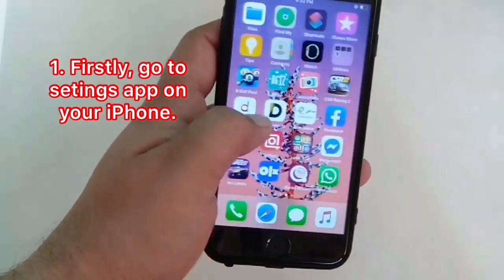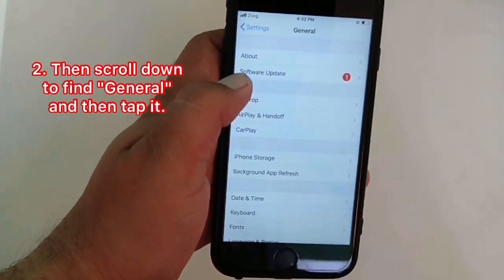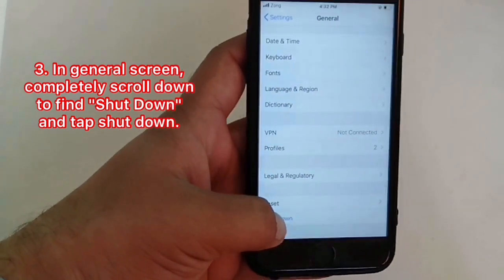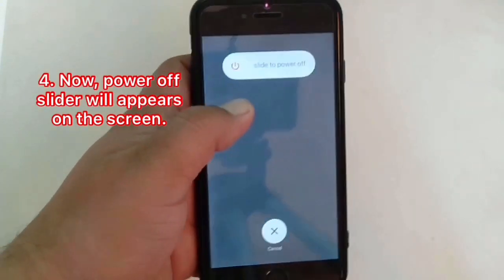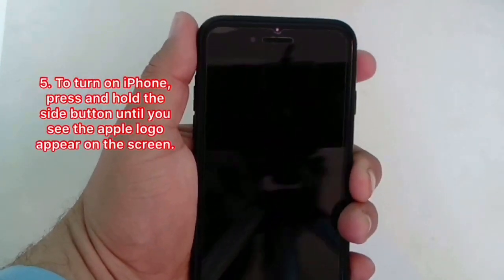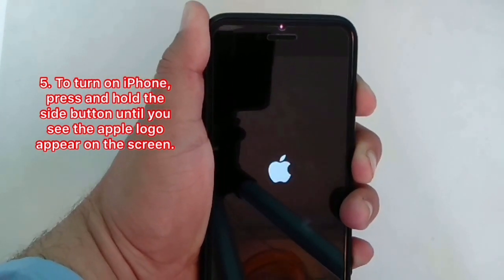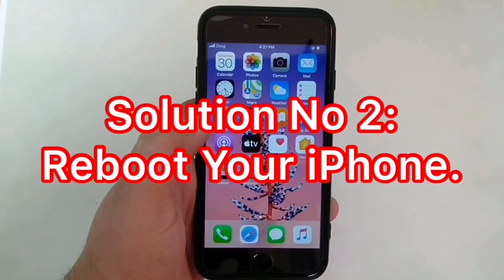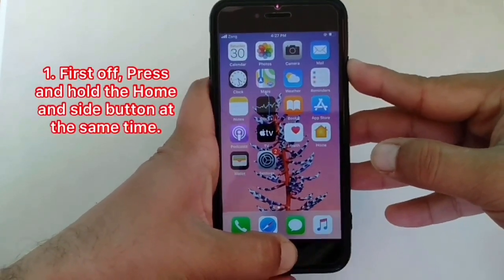Solution number one: restart iPhone. To restart iPhone, go to Settings on your iPhone, then scroll down to find General and tap it. In the General screen, scroll down to find Shutdown and tap it. The power off slider will appear on the screen — swipe it from left to right to turn off. Then press and hold the side button until you see the Apple logo appears on the screen.